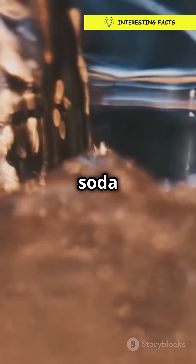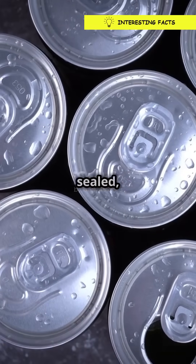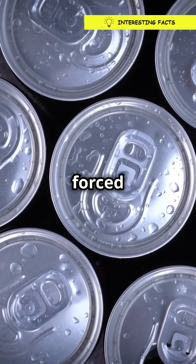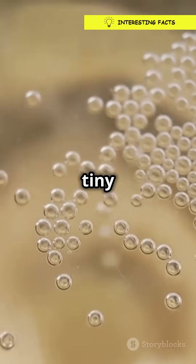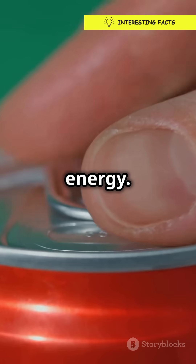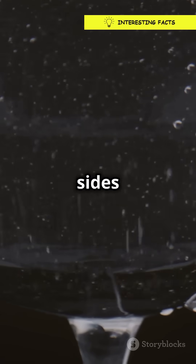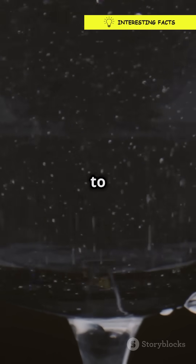Picture this. Soda is packed with carbon dioxide gas, or CO2. When the can is sealed, the CO2 is forced into the liquid under high pressure. It's like a bunch of tiny gas bubbles just waiting to escape. Now shake it up and you're adding energy. This energy makes those tiny bubbles stick together and form bigger bubbles. They cling to the sides of the can, like an army ready to charge.